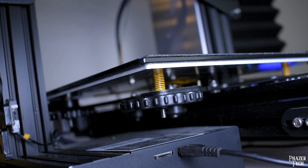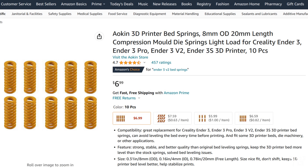Another useful upgrade that can improve reliability is replacing the springs. If you find yourself needing to re-level your bed frequently, chances are it's because the stock springs are poor quality. Upgrading them will help keep the bed more stable between prints.